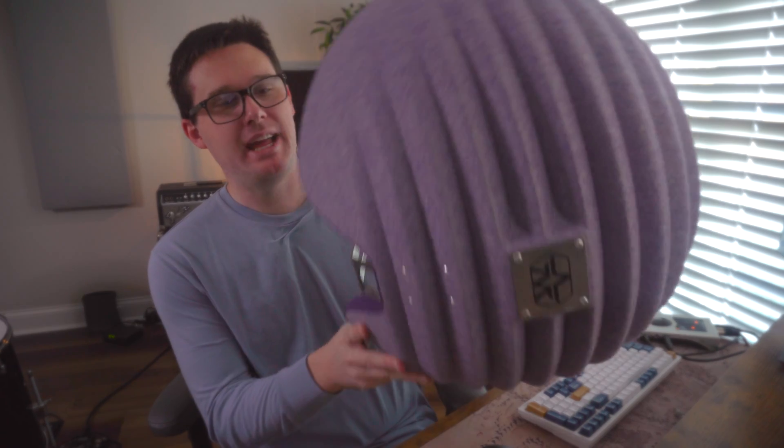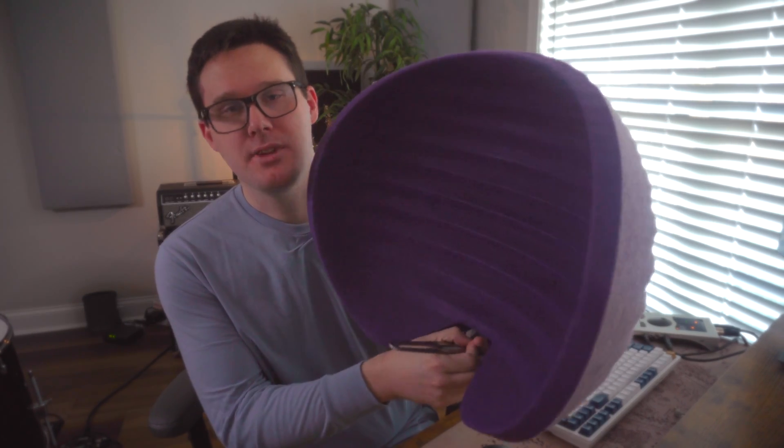How to mix vocals well. The first thing is you're going to have more fun mixing vocals if you had fun recording vocals. This big purple thing is called a reflection filter from a company called Aston. It sits on top of the microphone stand so the microphone has a more direct sound coming into it rather than the sounds of your room. If the process of recording vocals is enjoyable and fun, then mixing vocals will also be enjoyable and fun.